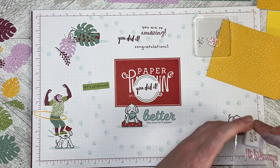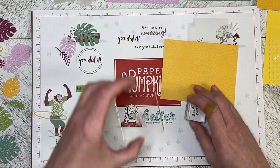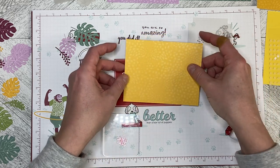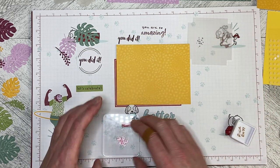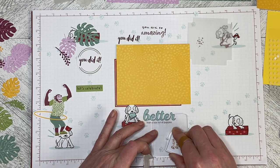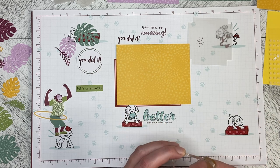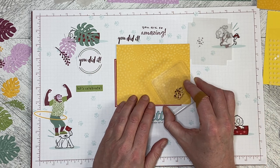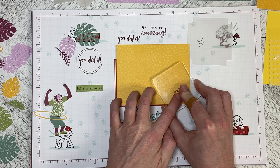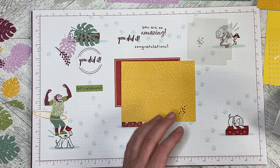There we go. And then we need to take the scatter dots and put them down in this corner of the card. So we'll ink that up, put that off to the side, and then we're going to just pop this down like that. So that is our stamping done.